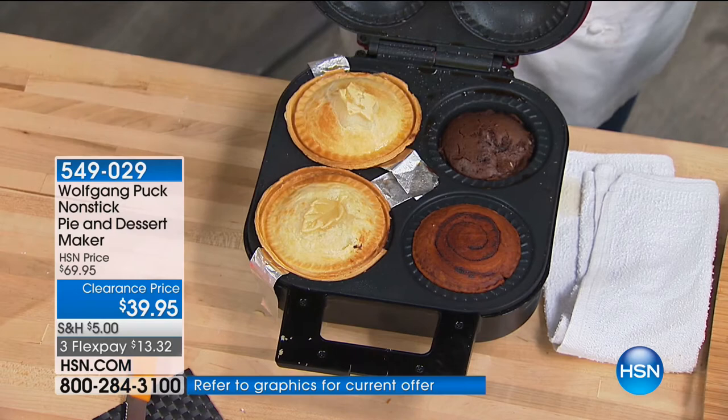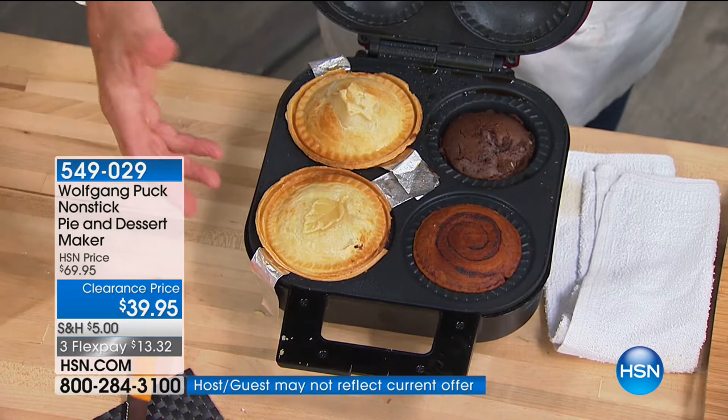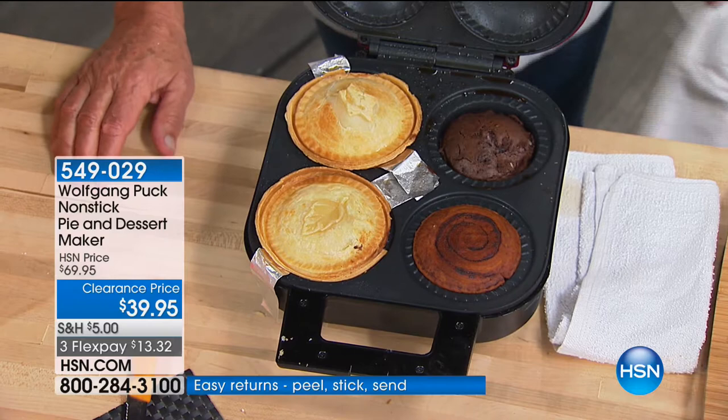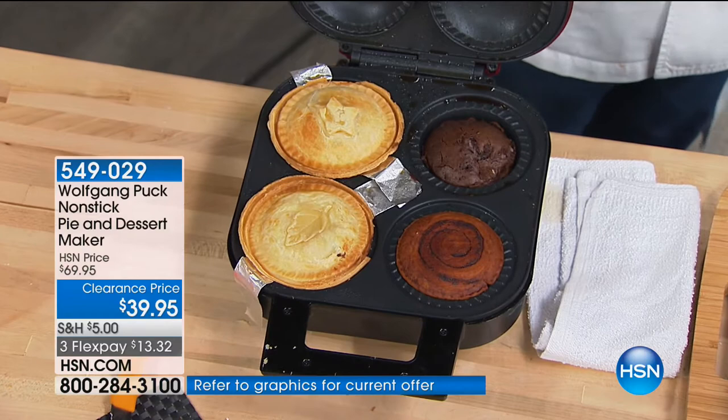My son actually said, 'Papa, we have four in our family — why do you only have two?' The old one was only two, so we doubled it. Now we have four in here. If you wanna make any kind of pies or pastries, you can make them perfectly even without turning on the stove. You can make 10, 12, or 15 in no time.